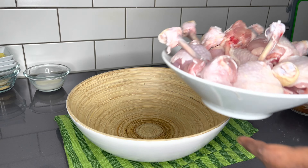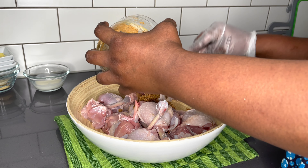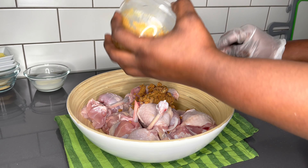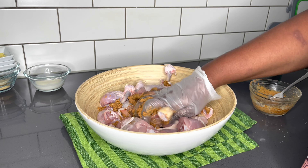Now that everything is done, I'll go ahead and add all my chicken into the bowl and add the seasoning to it. Make sure I mix it well so that each and every piece of chicken has an equal amount of seasoning — that plays a very important role here.